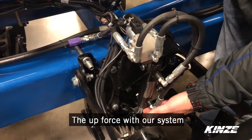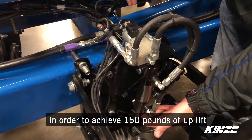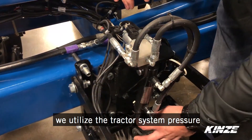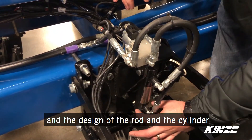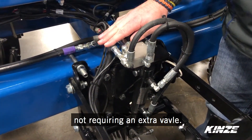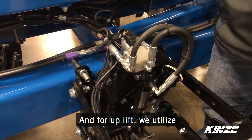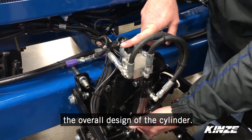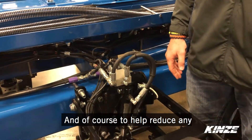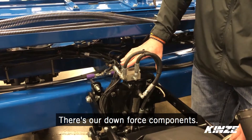For upforce, with our system only having a single downforce valve, in order to achieve 150 pounds of uplift we utilize the tractor system pressure and the design of the rod and the cylinder to create our upforce — not requiring an extra valve. So it's a single valve per row instead of a two valve setup for downforce and uplift. We just utilize the overall design of the cylinder, keeping everything simple, neat and clean, and to help reduce any potential problems of that extra valve in the system.